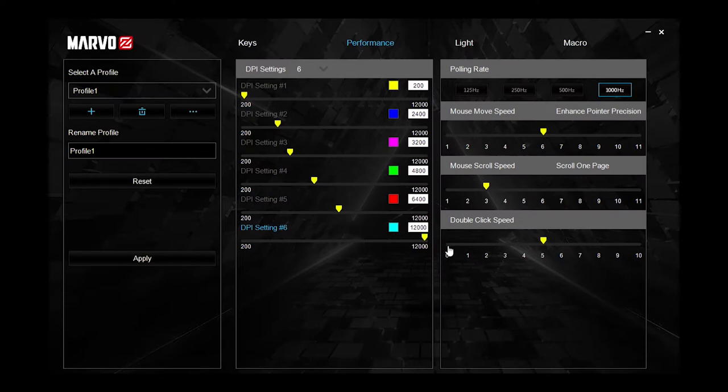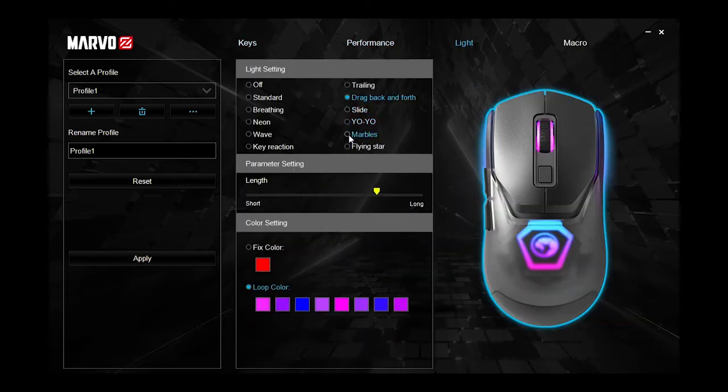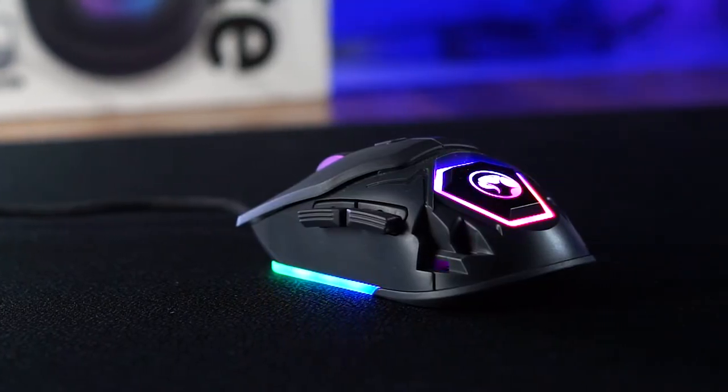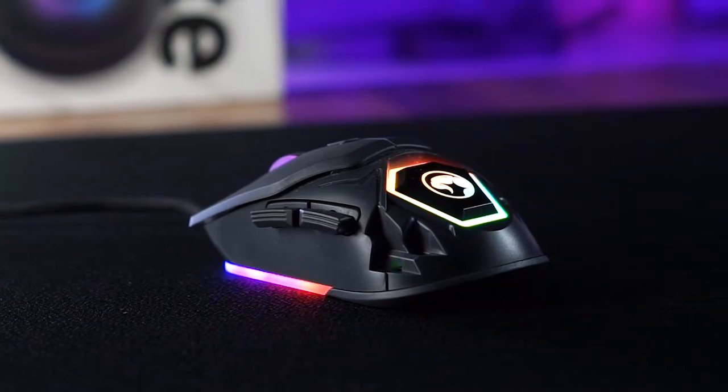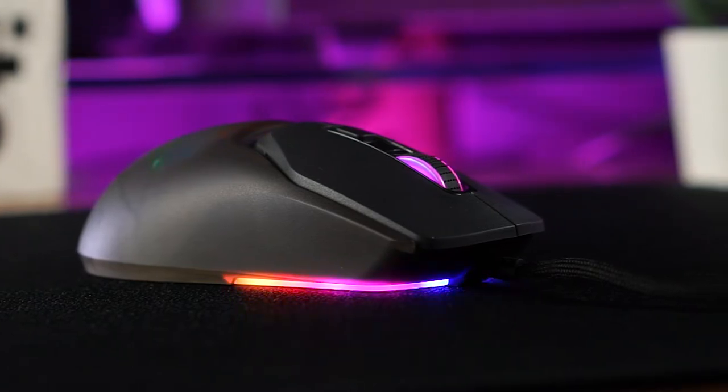For Marvel's software, you can set up to six sensitivity stages, adjust the polling rate and scroll speed, reprogram each mouse button, set RGB effects and colors, and record macros. Setting RGB colors and effects was pretty straightforward, but it's a pity that the software cannot program each individual lighting zone on the mouse. Given that the Marvel Fit Lite has such vibrant and diffuse RGB built in, I think it is a missed opportunity. As for the macro recording, for some reason I just can't get it to work.